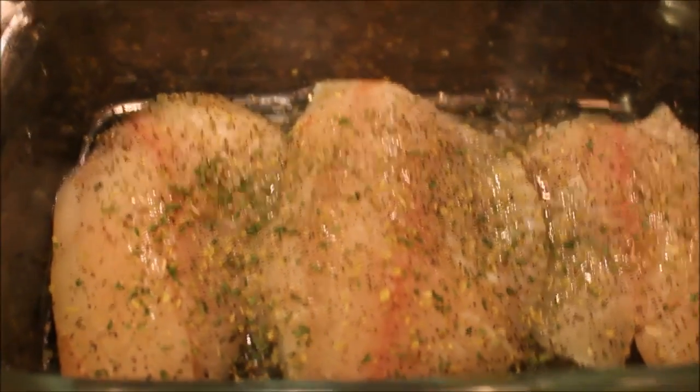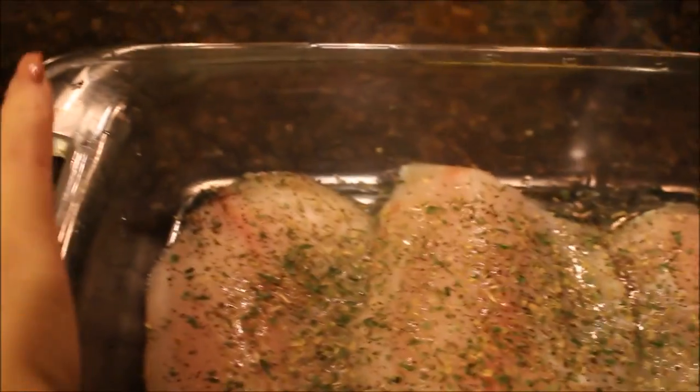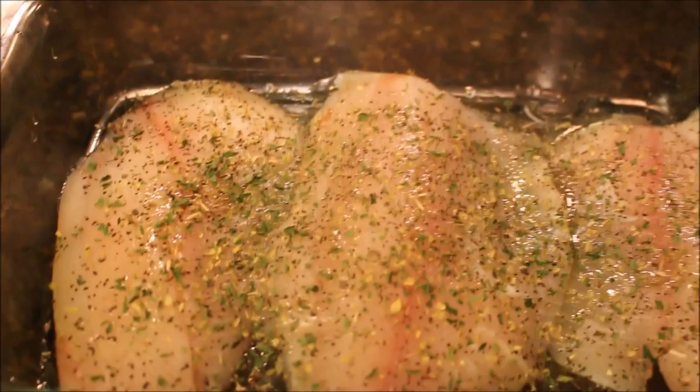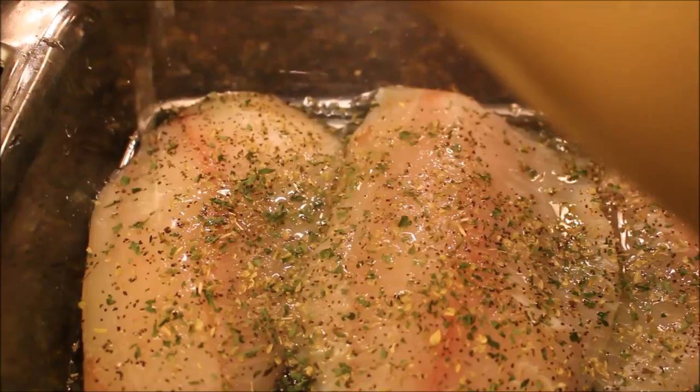I'm going to drizzle over the lemon juice. If you don't like a strong lemon flavor, you could use half of the lemon or leave the lemon out completely. But I like to be able to taste the lemon, so I squeeze out the entire lemon.